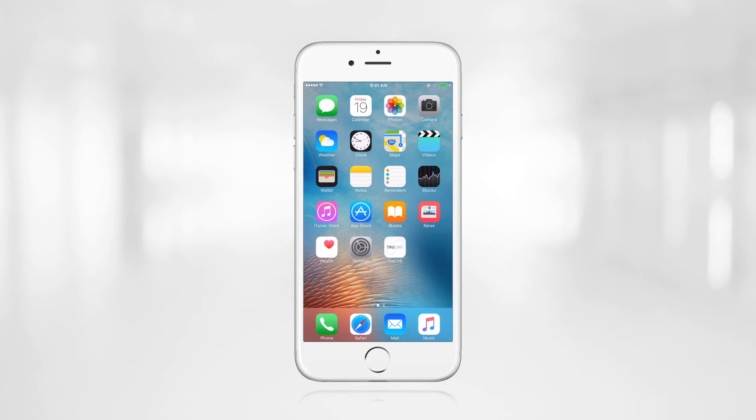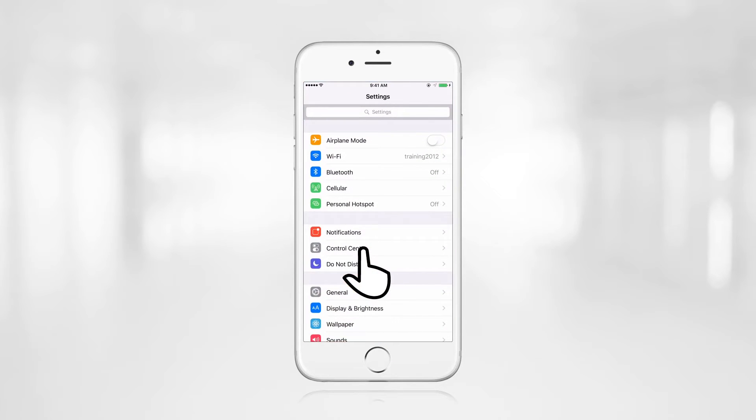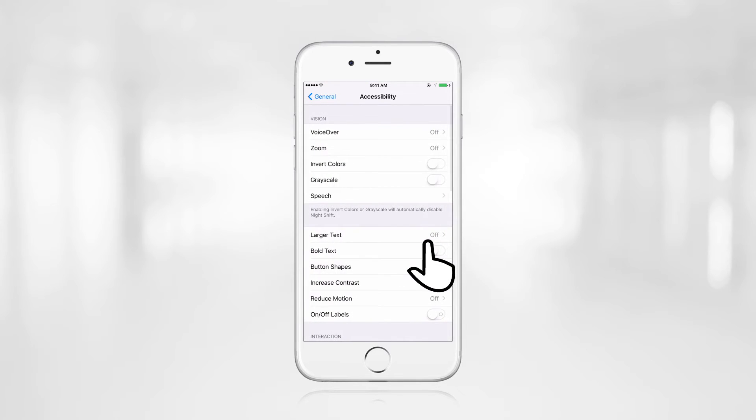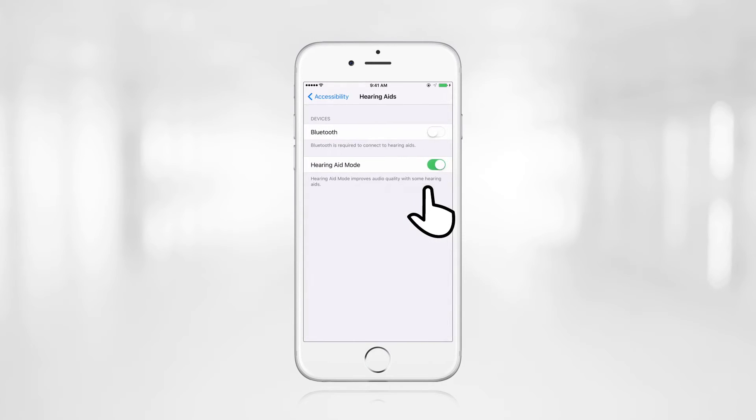To pair the Halo hearing aids to the patient's iPhone, click on the Settings app. Then find and click on the General tab. From here, select the Accessibility menu. Scroll down and select Hearing Aids. If Bluetooth is not turned on, turn it on from this screen.